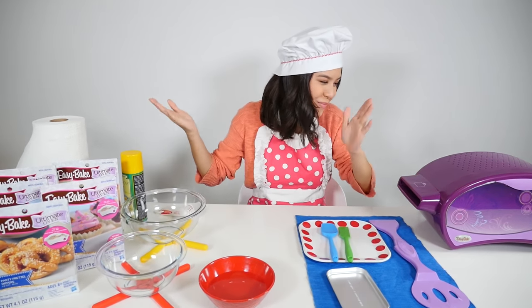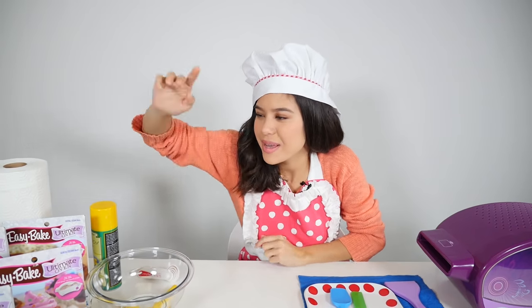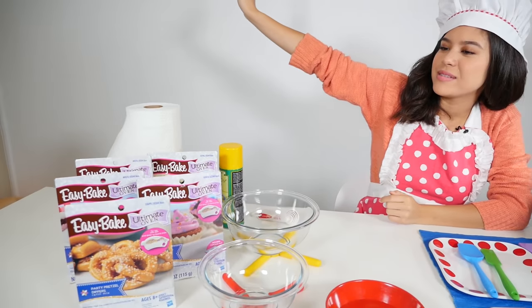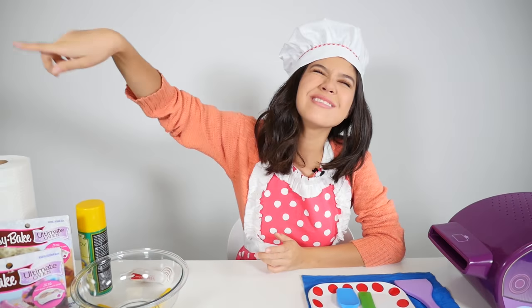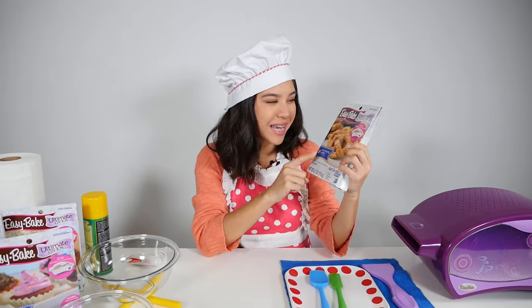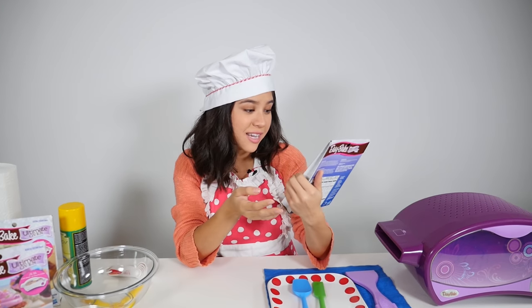Hi, I'm Brandy and welcome back to the Easy Bake cooking show. We have many different Easy Bakes as you can see, but I'm just going to choose one for now. I will choose this one. I've never done a savory Easy Bake — I've only done sweets — so I'm really excited to see how this turns out.